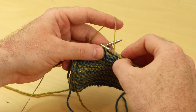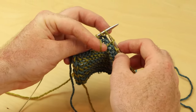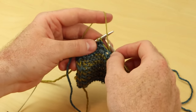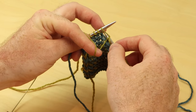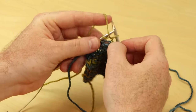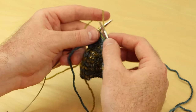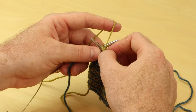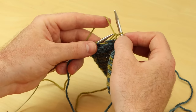Insert the needle — the needle always goes behind my working yarn and then I just throw the yarn down. My needle's not really doing too much. It goes in, then my finger gives me the tension, and then I pull it through. So the needle goes in and then I just take the needle out. I'm not really doing a lot of funky stuff with my needle — it just goes directly in, I toss it down, and then the needle goes through and off.